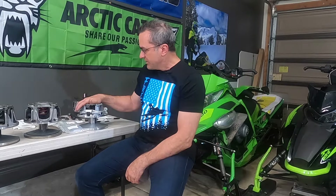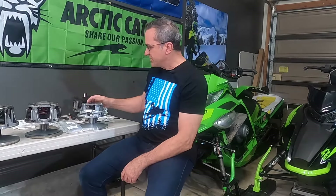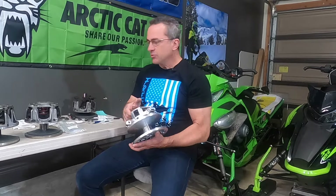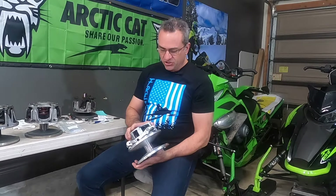This is Rich with another episode of Mountain Center Garage. Today we're going to be talking about the Adapt Clutch. In one of our previous Arctic Cat episodes a couple of weeks ago, we talked about the different clutches that came on the different Arctic Cat sleds over about the last 20 years. Since this new Adapt Clutch came out on the 2022s last year to replace the previous team clutches, we've been pretty excited about this.